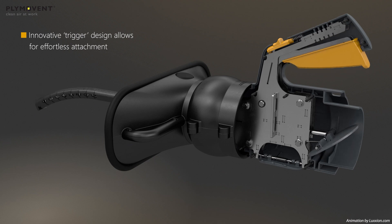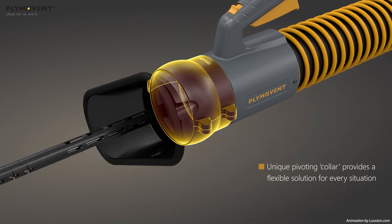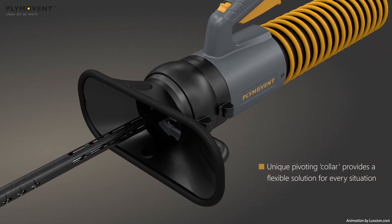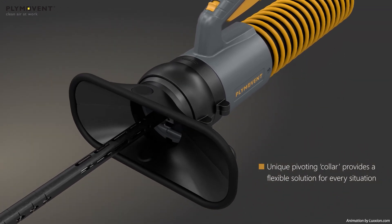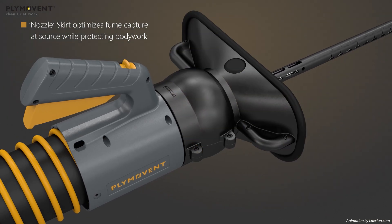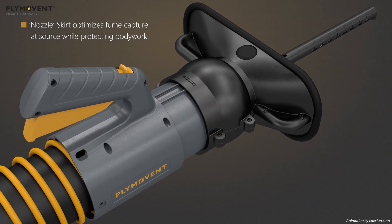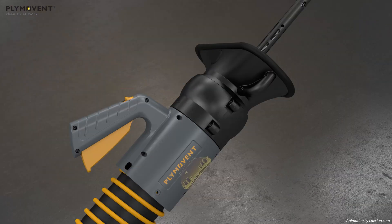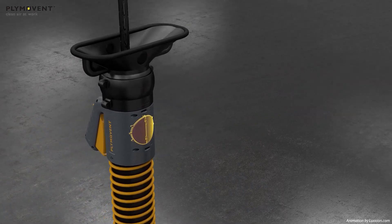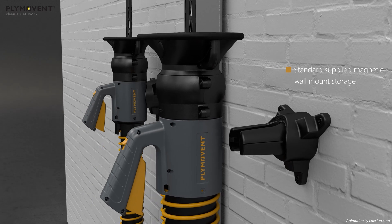The innovative trigger design features an ergonomic handle that provides comfortable functionality and quick hose connection. The distinctive soft outer expandable nozzle skirt optimizes fume capture at source while protecting the bodywork. The butterfly receiver also facilitates safe, out-of-the-way storage.